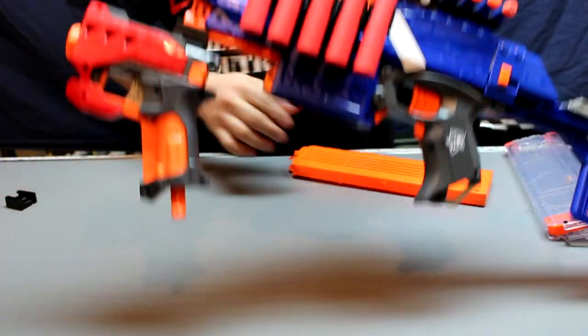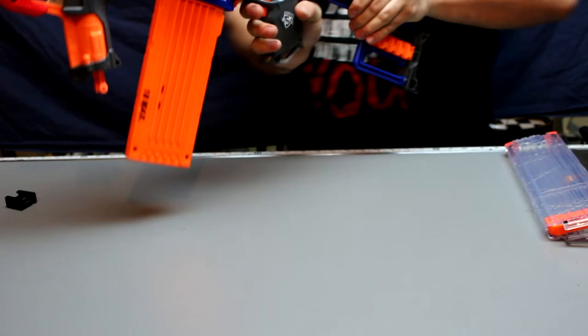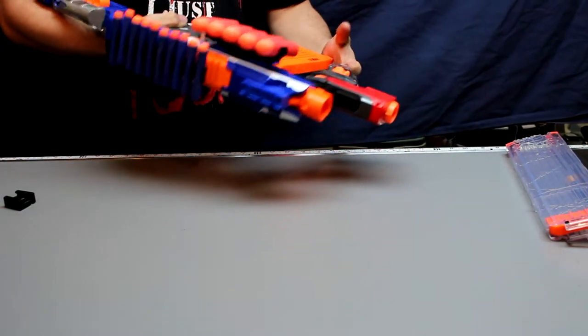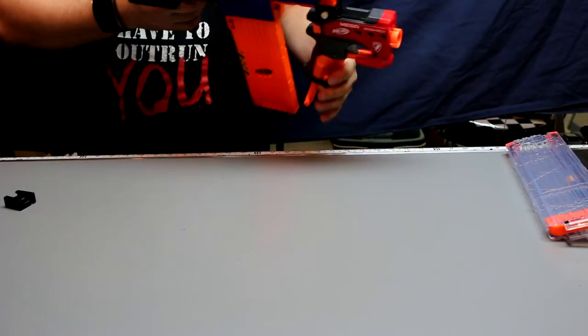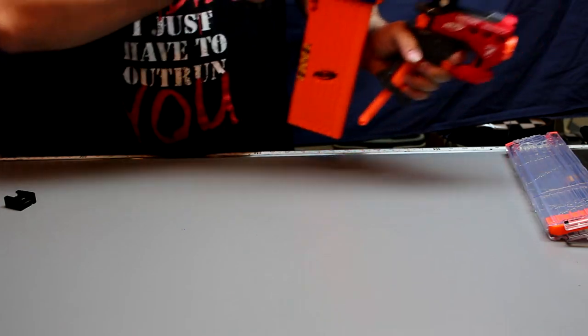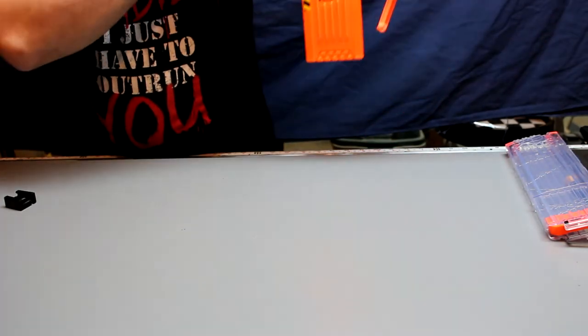All right, I'm going to pop this right back in here and pull it over here. You can see that unfortunately I have to tip it like that because I need to use the bottom of the blaster. I can still prime the Big Shock — it uses it as a front handle. And fire.